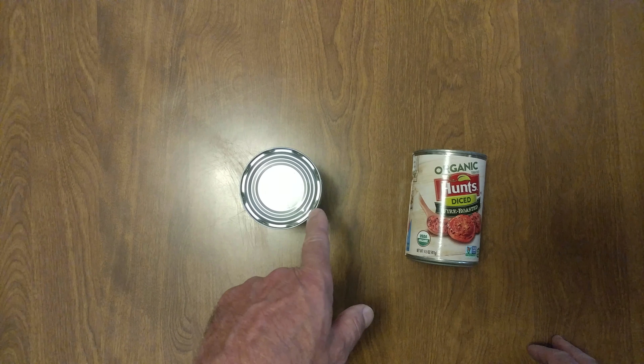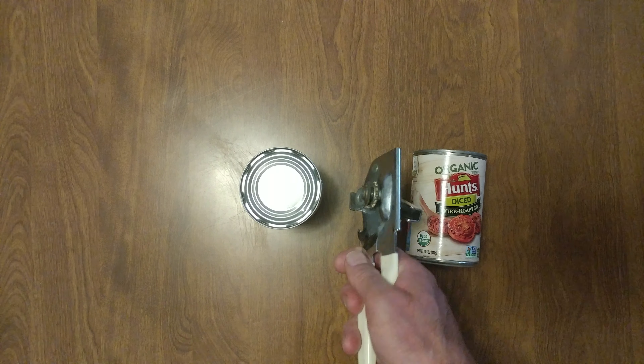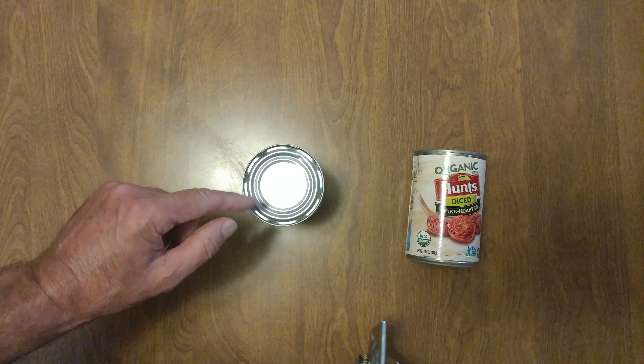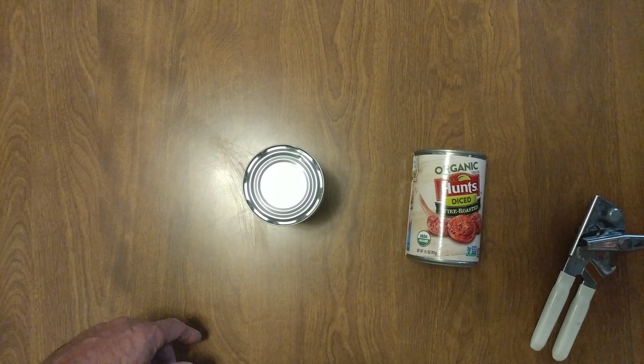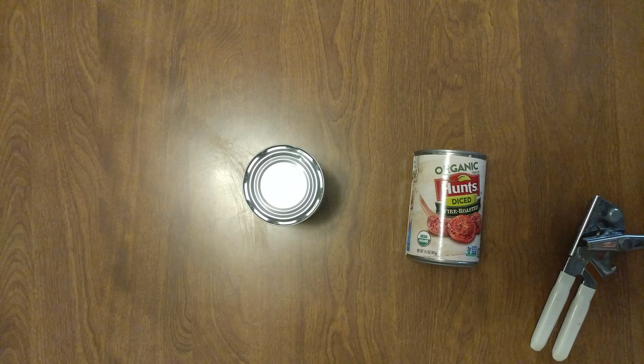I took my can opener and made piercings all the way around. I'm now going to put that on the sink — on the wire rack at the bottom — and leave it there for hours so it'll drain out all the juices, and I'll have some nice tomatoes for tonight.